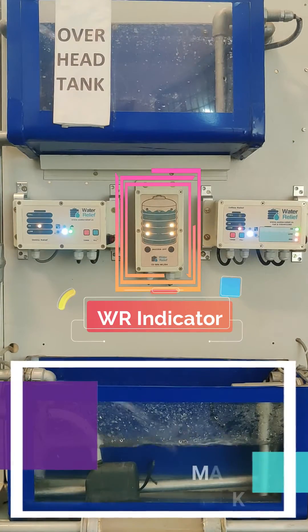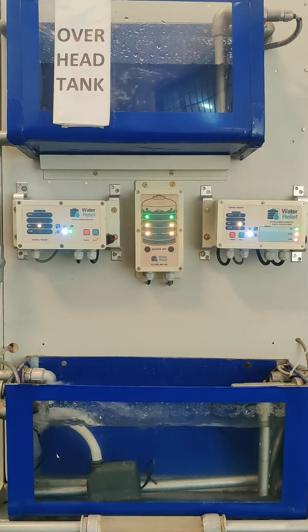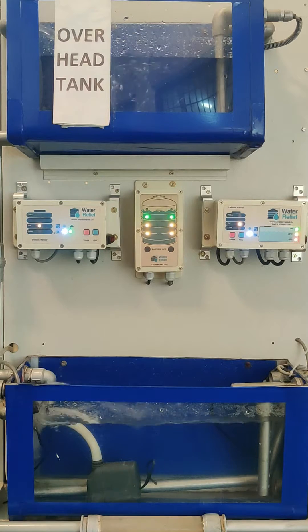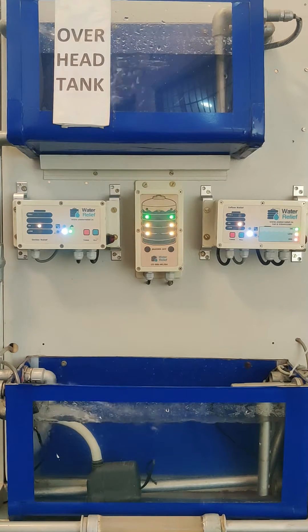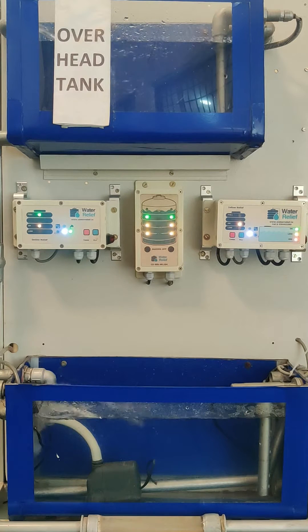As you can see, the change in level of water in the tank can be observed on the indicator. The indicator gives an alarm when an action is required to either switch off or on the motor, depending upon the level of water inside the tank.